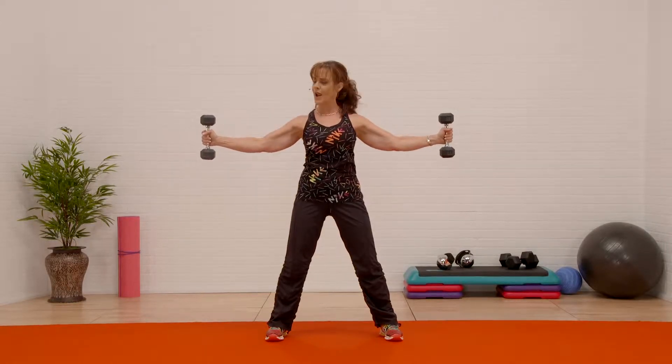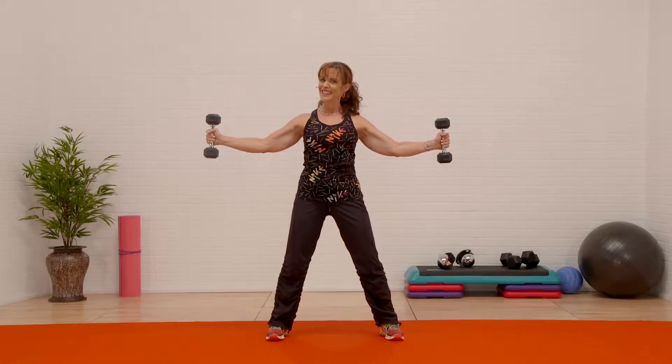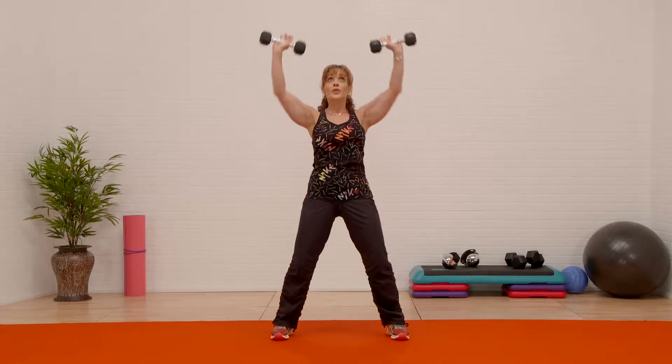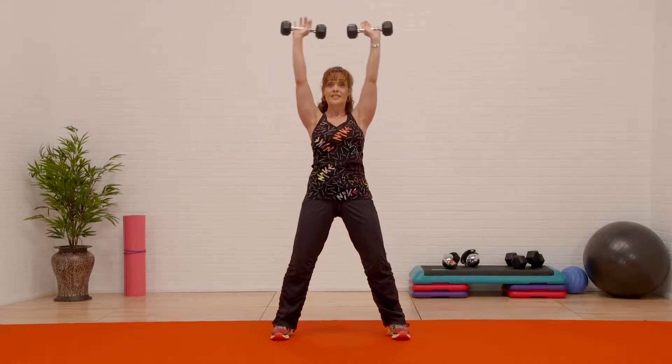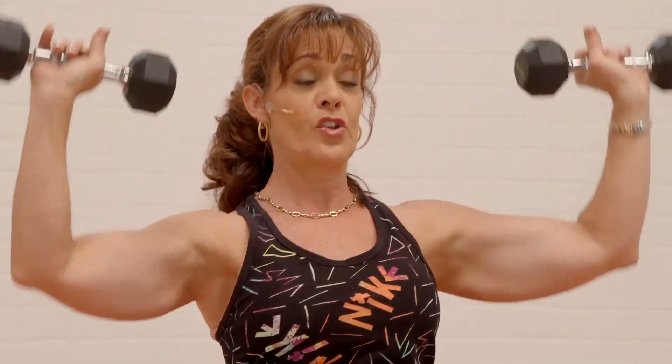Iron cross — this is where we gain our strength. Hold it. Watch my elbows, we're gonna go up — overhead press. Notice I'm not squeezing my ears. I want to keep it open shoulder so that you don't impinge them.